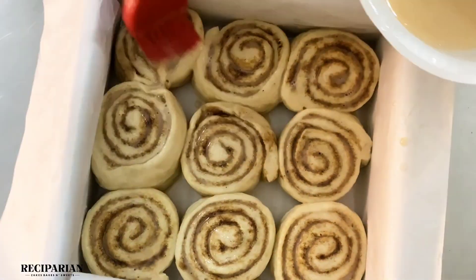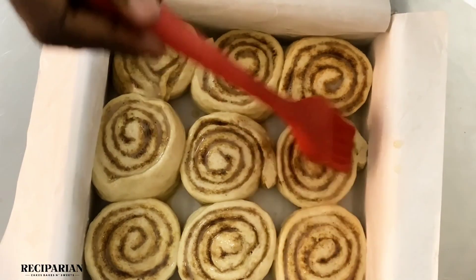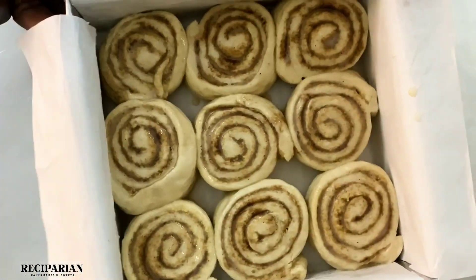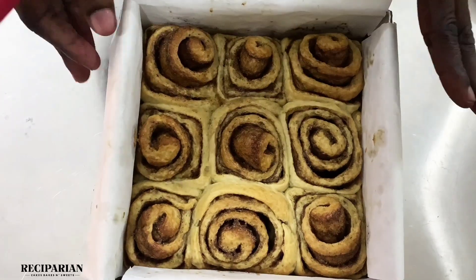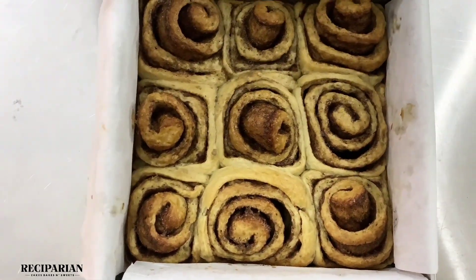Ovens are different, so I would suggest you watch and check yours at about 25 or 30 minutes. When it's baked it should be browned on the top and on the sides, just like this.